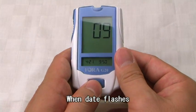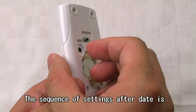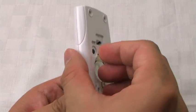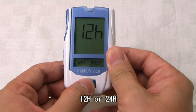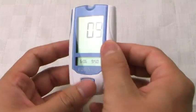When the date flashes, follow Step 2 for changes. The sequence of settings after date is: Time, then 12-hour or 24-hour format, then Time.